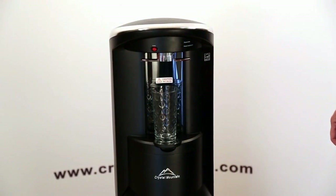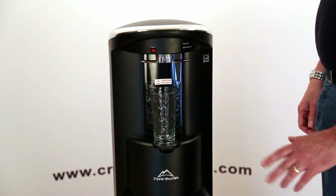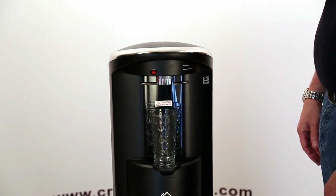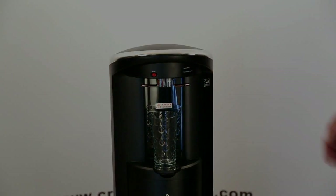Now that you've finished installing the new SmartFlow cartridge, all you need to do is bleed the air out by priming the cold side. Hold the cold lever down until you have a steady stream of water flowing out of the unit. Once you do that, the system is ready to be put back in service for the customer to use.